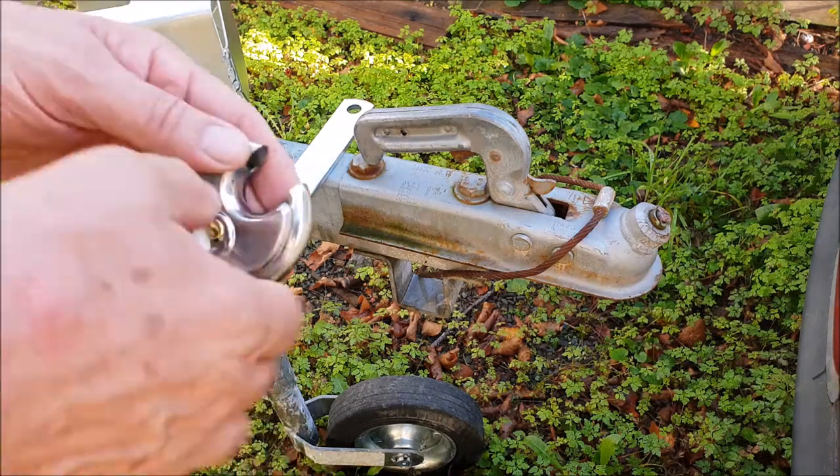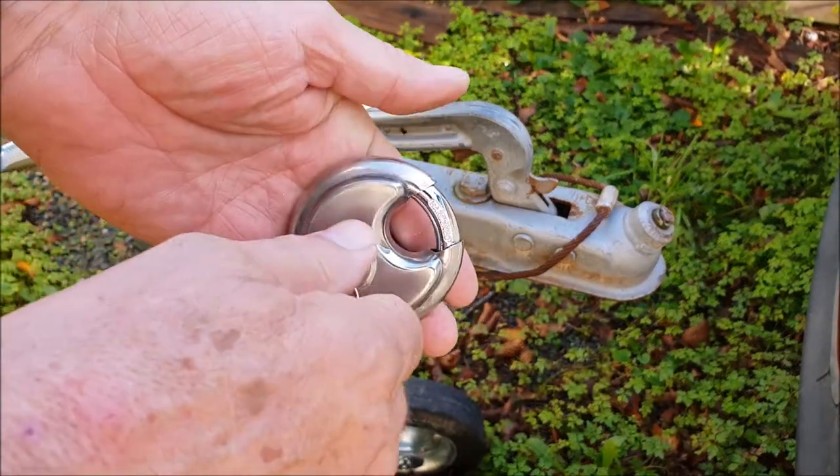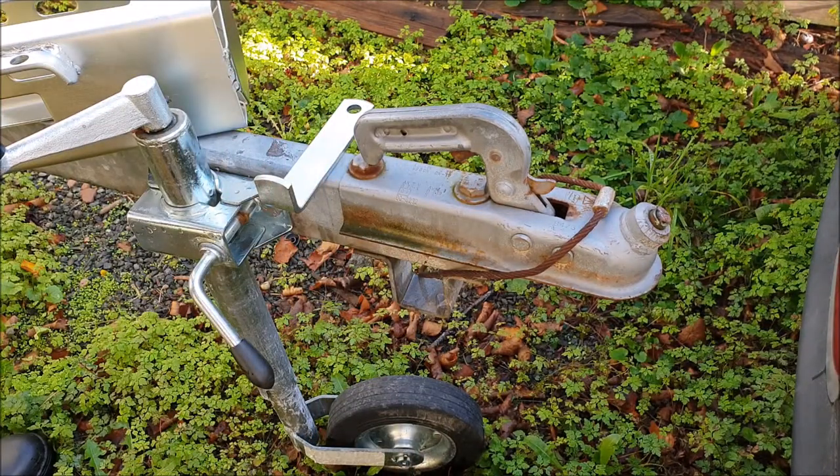Here's the padlock that came with the hitch lock. It's not the best — I've got another padlock I'll probably use — but just for now I'm going to put this one on. It seems to be okay.